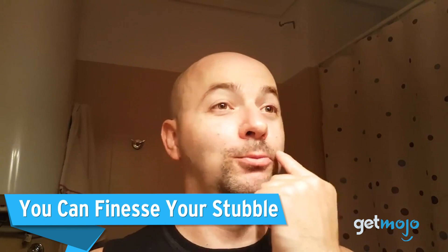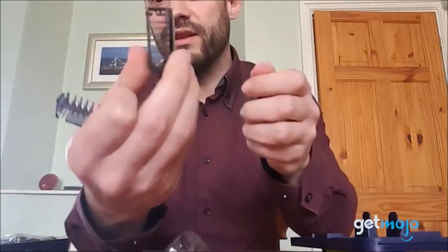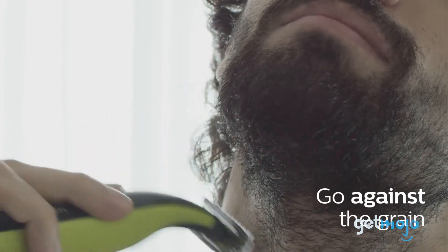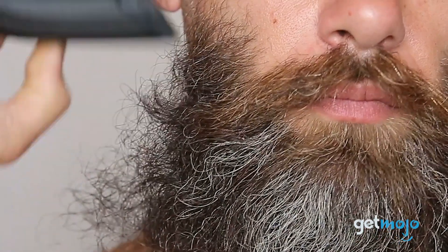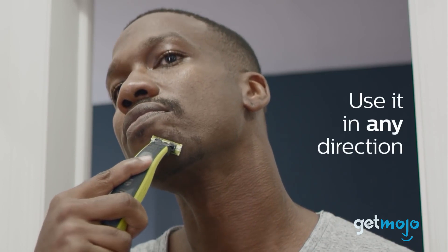You can finesse your stubble. The One-Blade doesn't just offer a close shave — it comes with three different stubble combs in the box, in the form of a one-millimeter, three-millimeter, and five-millimeter attachment. These stubble combs simply fit over the face of the blade and can help keep growing beards in check by only trimming the ends of longer hairs. Attachments like this are usually reserved for separate trimming tools, so being able to fit them to your main razor is a real bonus.